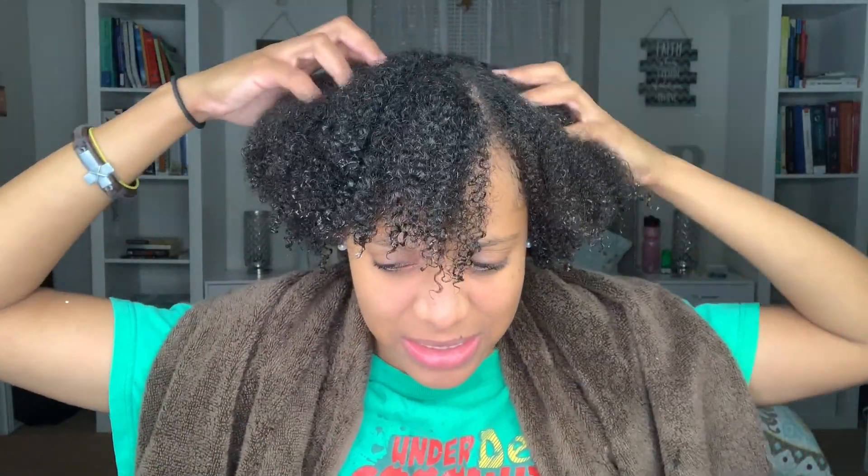Now that I've placed the Reconstructor in my hair, my hair feels good — but not soft, it feels strong. That's my honest opinion: it's not soft, but my hair just feels strong. It needs some moisture, so now I'm going to put in the Milkshake leave-in detangler.